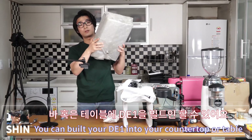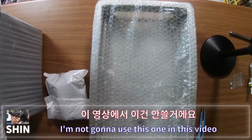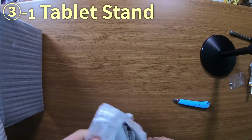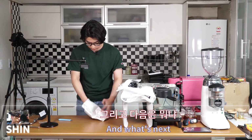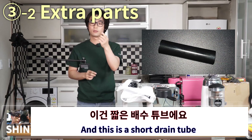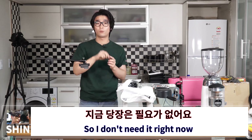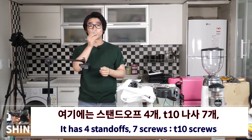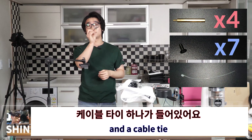This bracket lets you build the D1 XL into your countertop or table — I'm not using it in this video but I'll show the built-in process in the next video. This is the tablet stand. This short drain tube is also needed for the built-in. This small bag contains four standoffs, seven T10 screws, and a cable tie.